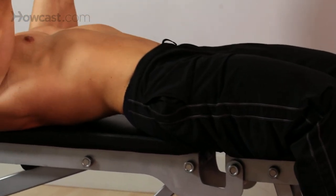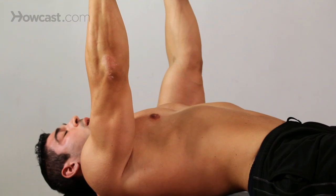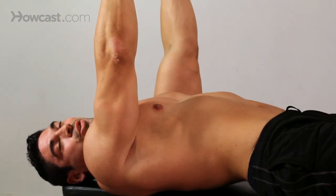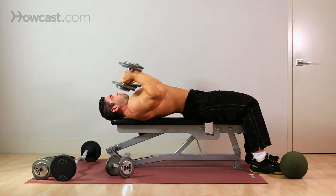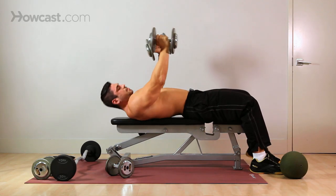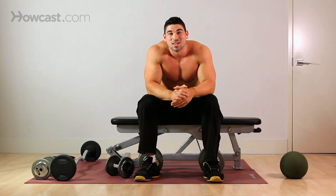It's much like a skull crusher, only you don't have a bar in the middle of your face, so you can't really crush your skull. Roll, roll, extend. And that is a rolling dumbbell extension.